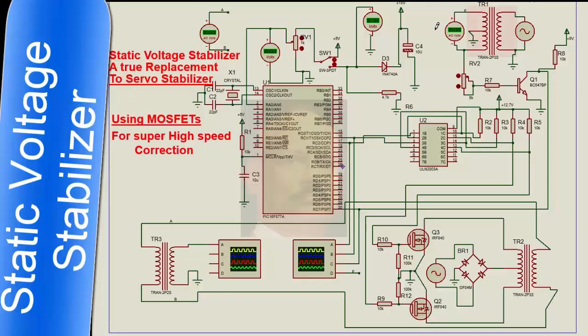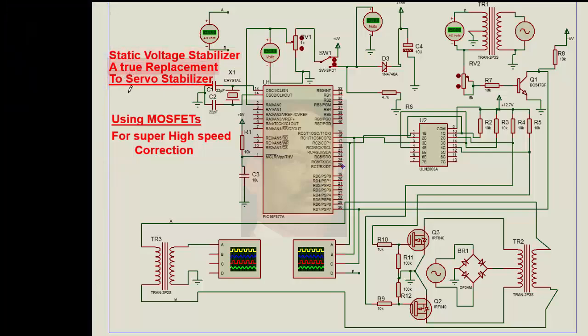We shall discuss a static voltage stabilizer, which is a true replacement to the servo control voltage stabilizer. Using MOSFETs for super high speed correction — any stabilizer, even a servo voltage stabilizer, has a correction time. Whereas in a semiconductor device using two MOSFETs, the speed of correction is in the order of milliseconds. We will discuss all that in detail.